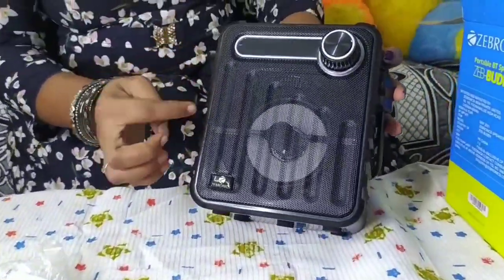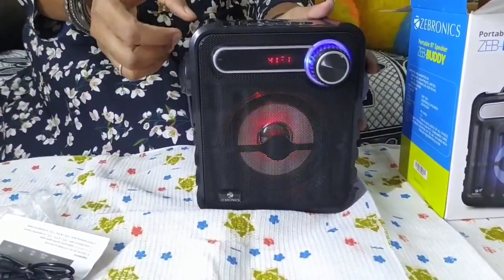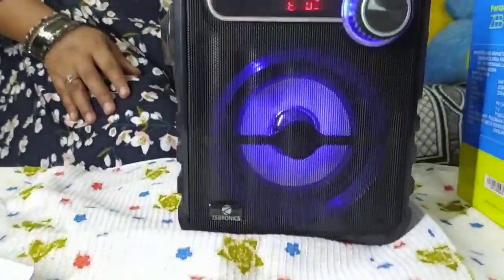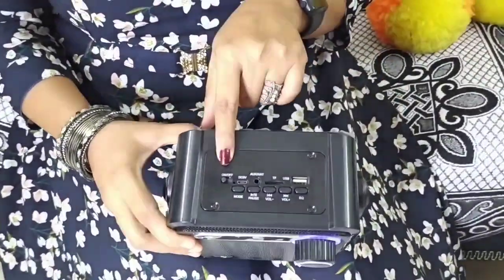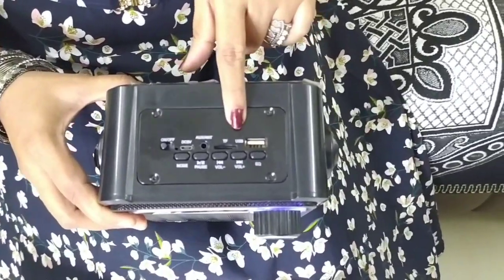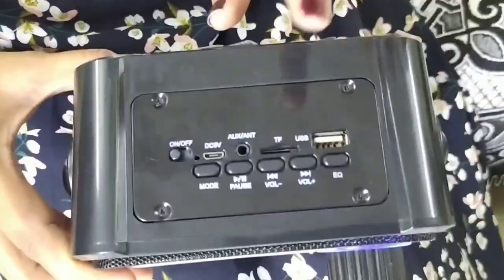If you see the display light, we will now turn it on. First, we have the on/off button. We can use AUX cable, USB, pen drive, memory card, and FM facility.